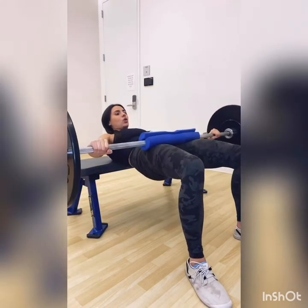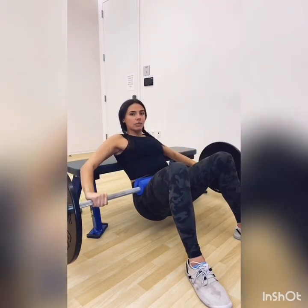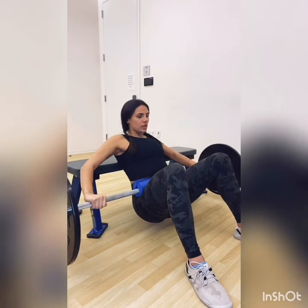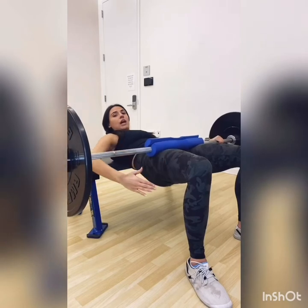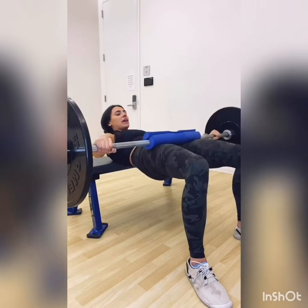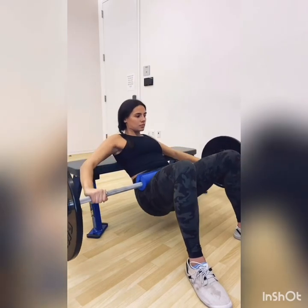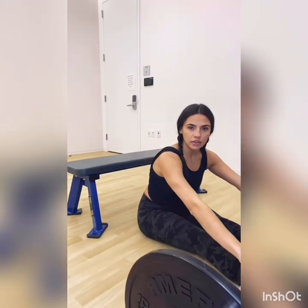At the top of that rep, hold for one to two seconds before lowering down — that's where you're going to get the most glute engagement, right at the top. Notice that my shins are vertical and I'm not too far forward or too far back with my feet, because we want this isolated in the glutes, not the hamstrings or anywhere else. Lower down, rolling onto your leg and sliding the weight off of you.